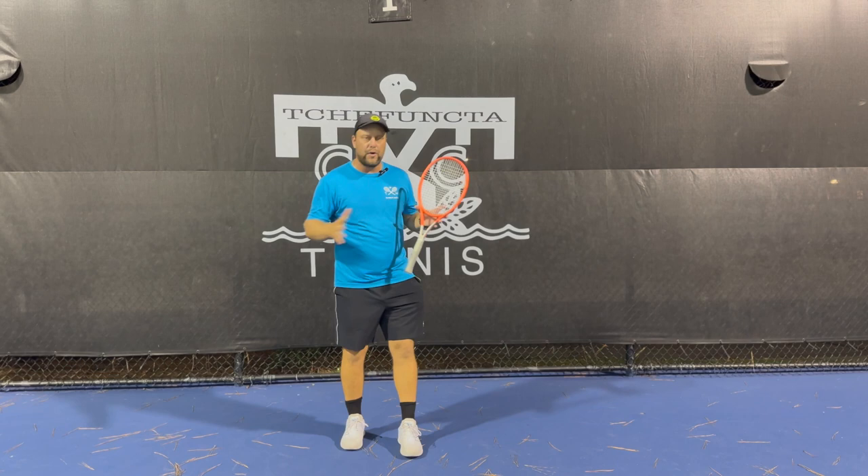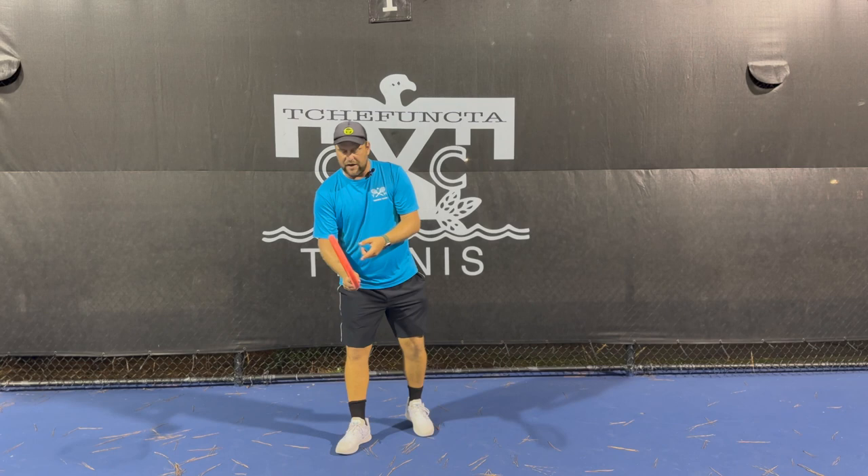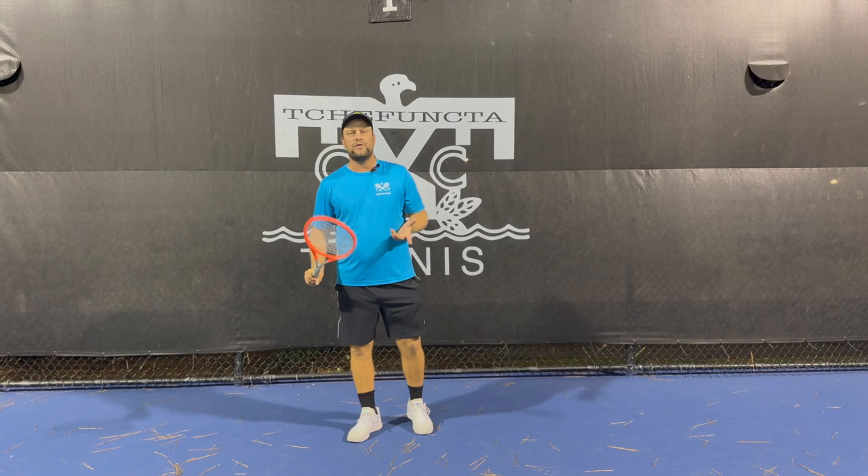There are certain points you have to do correctly in order to have a good slice. Number one, you have to have a continental grip. It's not going to work with the backhand grip to slice — you're certainly limited if you don't have the right grip, so you need a continental grip.